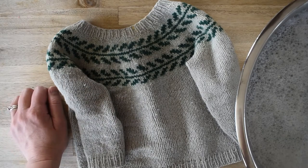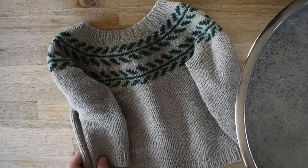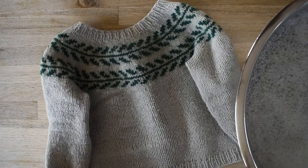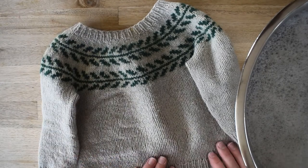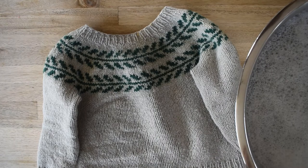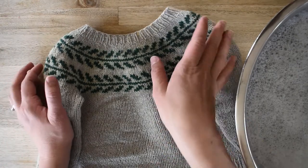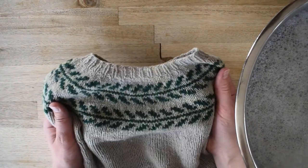Hello everyone and welcome back to my YouTube channel. My name is Jessica McDonald and I'm a knitting pattern designer. Today I'm going to show you how to wash your woolen baby knits. If you hear any noise in the background it's my daughters playing — they promise to whisper, we'll see if that happens.